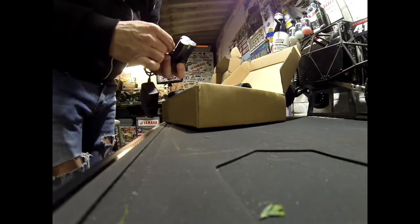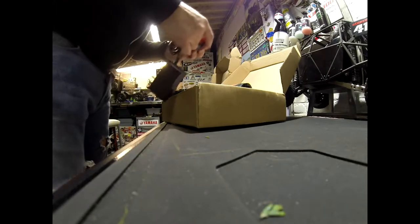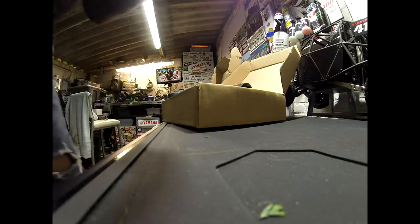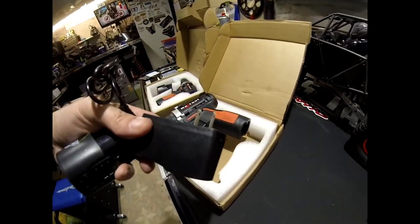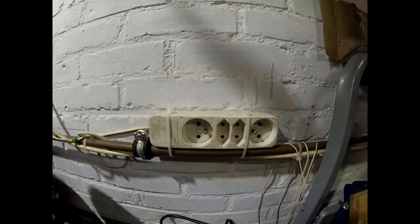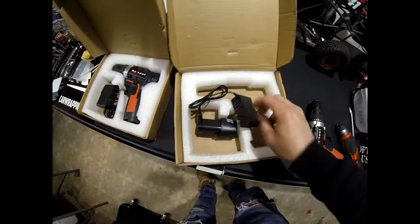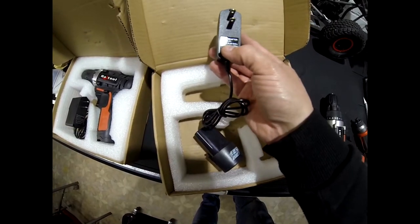I'm going to charge one already. Oh, that's a bummer — we need a plug for this one. We have to find an adapter to put this on, or I have to look for another one.